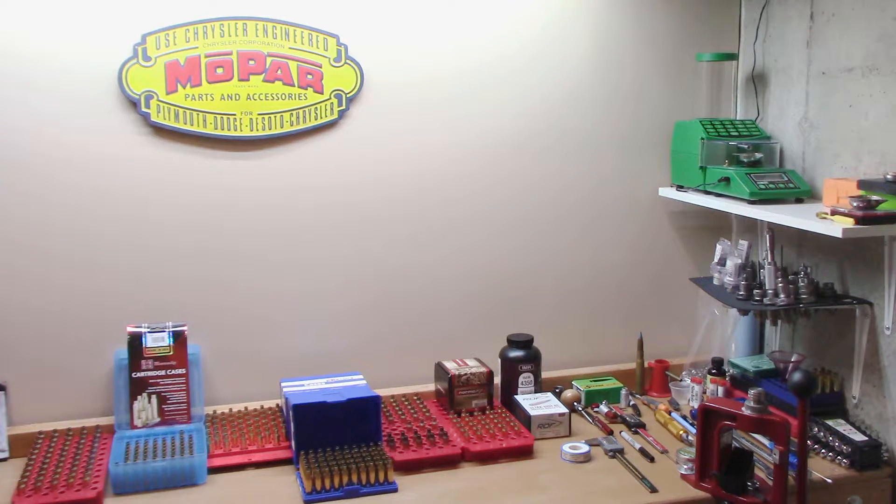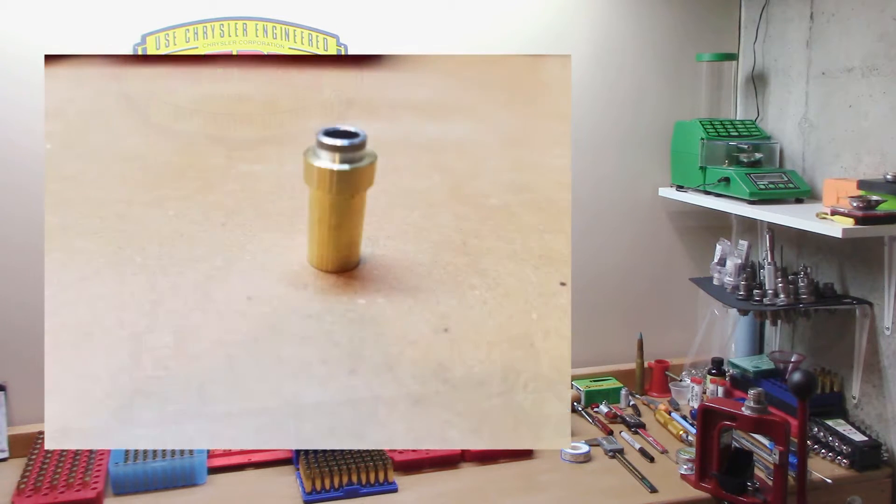If you guys aren't familiar with the RCBS Chargemaster, it's basically an automated powder dispenser — you type in a number and it dispenses that amount of powder. If you're familiar with this at all, you know this thing will frequently overthrow. It's difficult with extruded powders to get a consistent throw. I'll throw some pictures up on the screen as we go along so you can get a closer look at what the insert actually looks like.